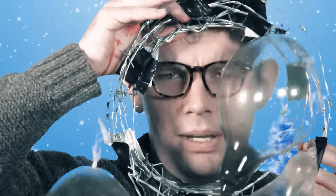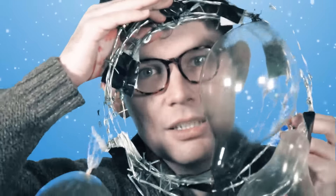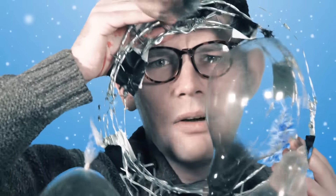Knock knock. Who's there? A neighbour. What do you want? I want to compliment you on your Christmas wreath. It looks so impressive on your door. Go away.